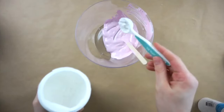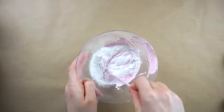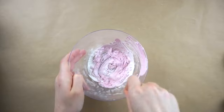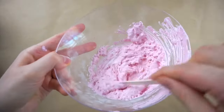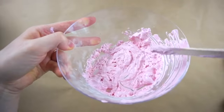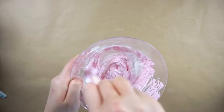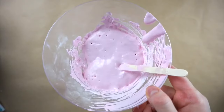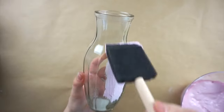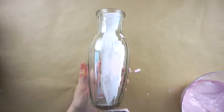Now I'm adding in some baking powder to the paint which will give it a ceramic chalk paint textured look. I'm starting with a tablespoon of baking powder and mixing it together — you can see it has all of these air bubbles in it and it looks almost whipped. I'm adding some more paint and then some more baking powder until I get the consistency and the amount of paint I want to cover the vase. Now with a foam brush I'm covering the vase with the paint mixture. I ended up doing two or three coats on the vase.